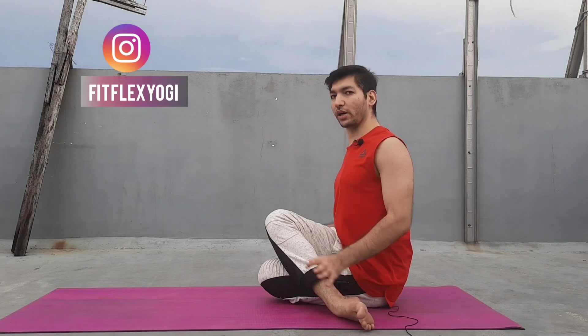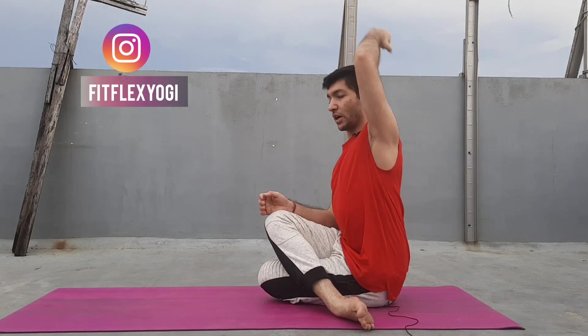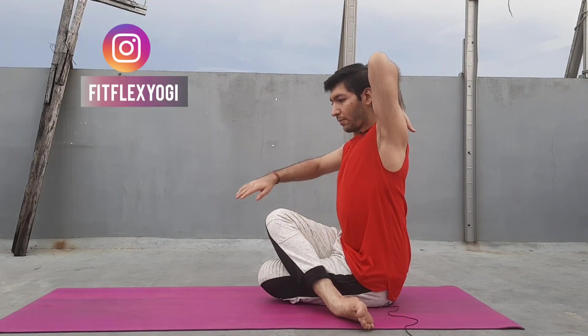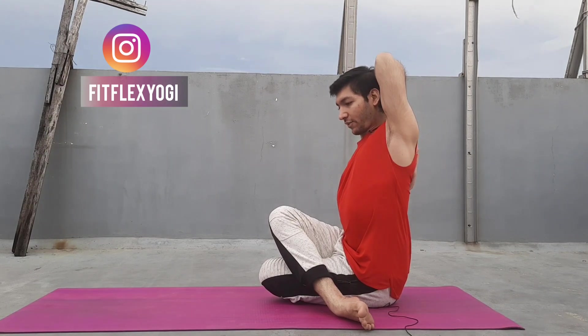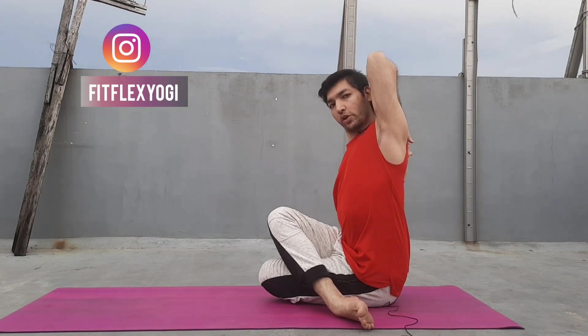So this is according to the yogic text that we practice. I know in modern society we also practice by making the horn — we take the arm back and try to interlace the fingers. This is another technique that you can also practice. If you are not able to hold your fingers, no worry — you can use any kind of strap, any kind of normal belt, or any kind of cloth to hold it.